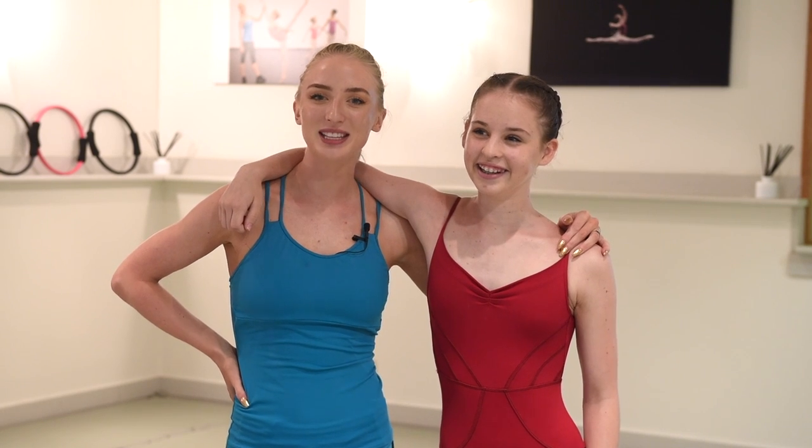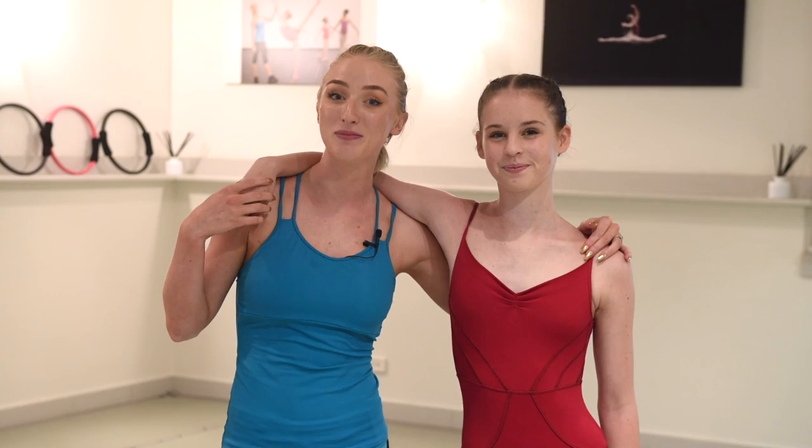Hey dancers, welcome back to my channel. I'm Claudia Dean and I have the beautiful Erin. Erin hasn't been on my channel yet, so it's great to have her on here. Today we're going to be doing a really exciting tutorial for you all - it's all about turns finishing in attitude and arabesque.